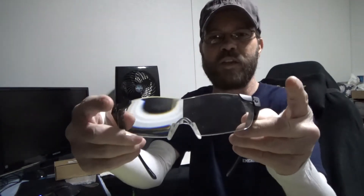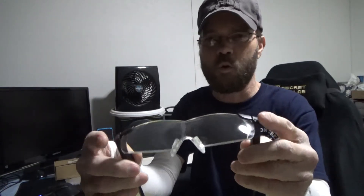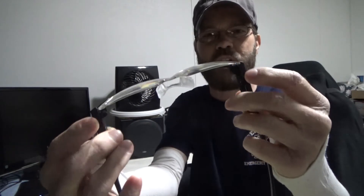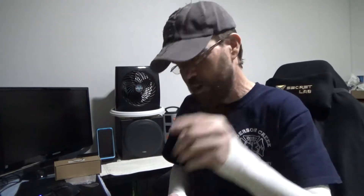The LEDs are located up here on the glasses, and they are independently controlled — each one has its own switch and its own charging port. We'll come back to the glasses in a moment.